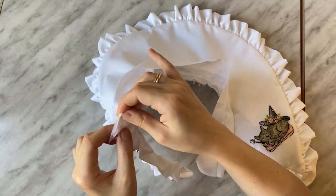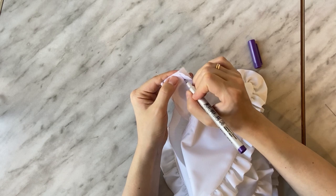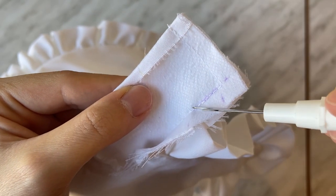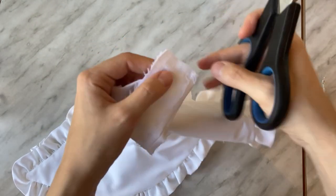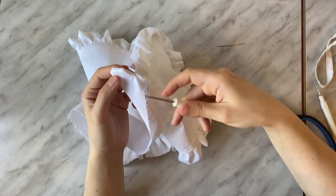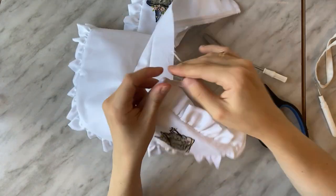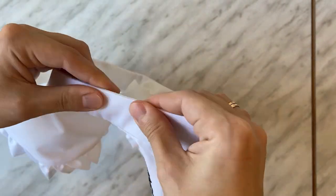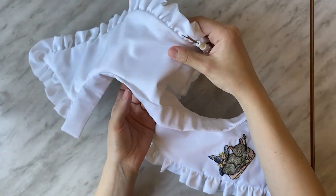Then I pin the collar stand's short edges together, right sides inside, and draw a line with an erasable marker to show where the seam should go. Cut the excess fabric at the corners off and turn the collar stand out. Make the corners neat. Tuck the seam allowance of the inner collar stand's raw edge inside and secure it with hand stitches. I forgot to turn my camera on while doing it, so I decided to unsew several stitches and show you the process.